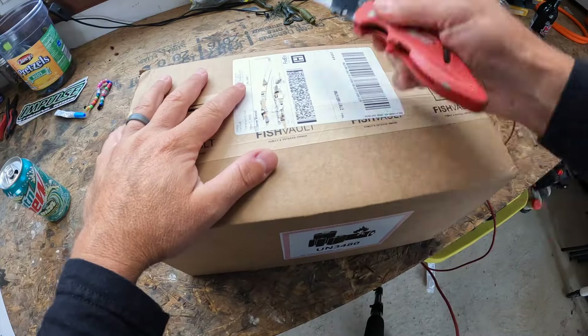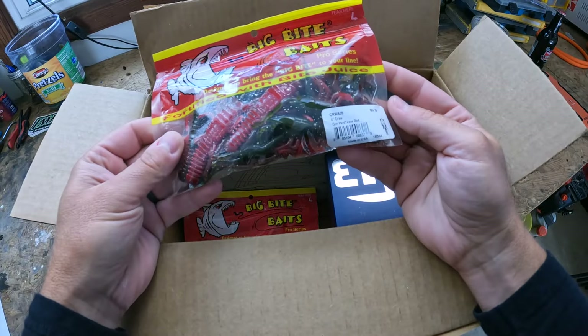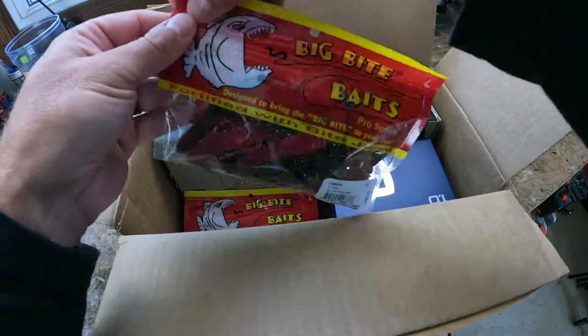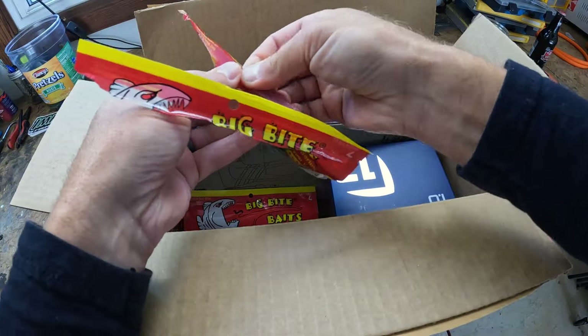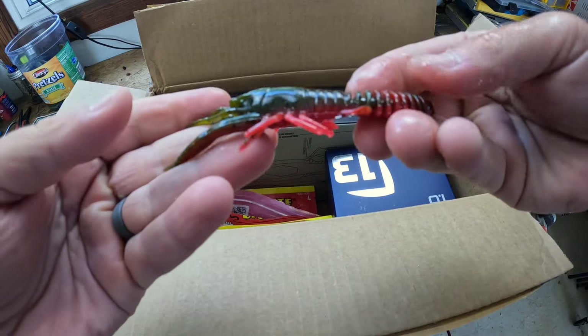All right, let's open this bad boy up and see what we got inside. First, we've got Big Bite Baits. Got the four inch crawl, green pumpkin, Texas red. Let's see what these look like. Oh, nice. Those are extra long. Those are sweet.